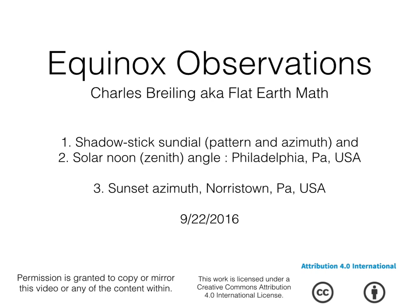Just for interest's sake, I'm not trying to prove anything to anyone. The best way you could prove something is to do it yourself. But I figured you might be interested in my shadow stick sundial pattern and azimuth, taking the zenith angle at solar noon, and also the azimuth of sunset.